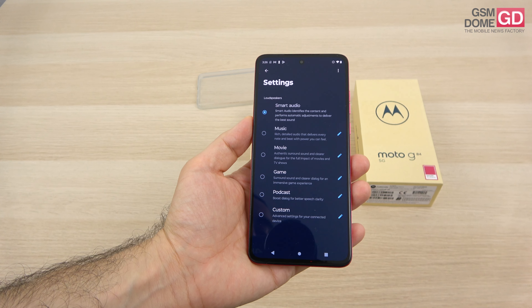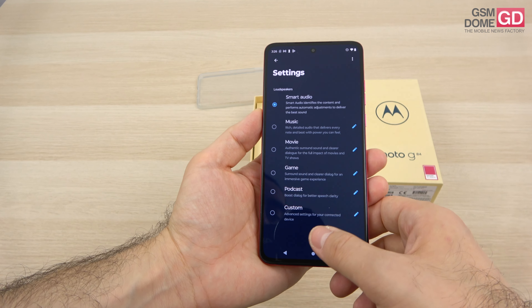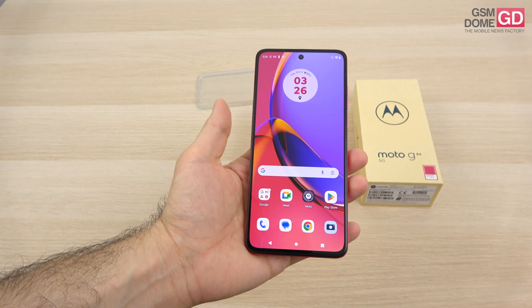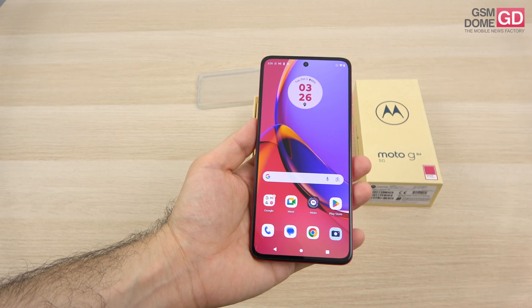Audio modes include Smart Audio, Music, Movie, Game, Podcast, and Custom. And then we have the fingerprint scanner embedded in the screen — it's of the optical variety and it's quite fast and snappy.